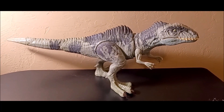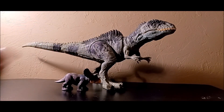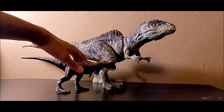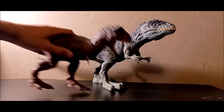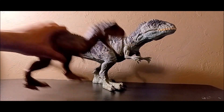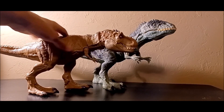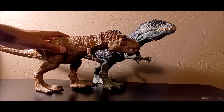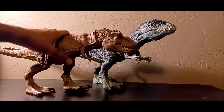Now let's compare it to a few dinos. Next to the baby Sinoceratops — obviously dorfs it. The juvenile Carnotaurus from the Owen Escape Pack — definitely dorfs it. Then next to Toro — almost the same scale but obviously smaller. Then here's the extreme chompin' T-Rex: this one actually looks like it fits really well, since the Giganotosaurus is a bigger creature than a T-Rex, so this scale definitely fits.